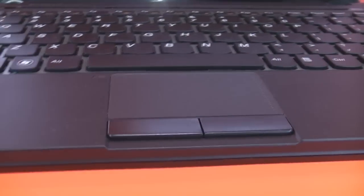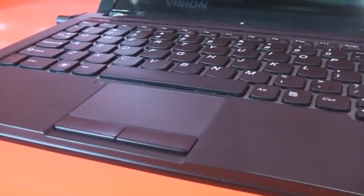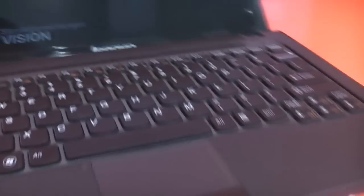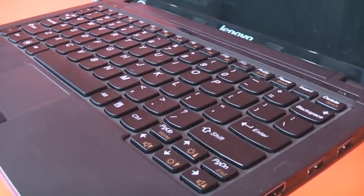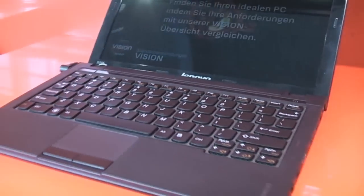On the front just the two LEDs and really nicely working separated mouse buttons and a good trackpad that is set off nicely from the rest, and the awesome chiclet keyboard by Lenovo. I have to say I'm a bit prejudged on this because I actually own a U160 which has the same awesome keyboard.